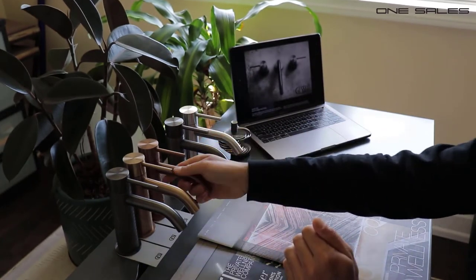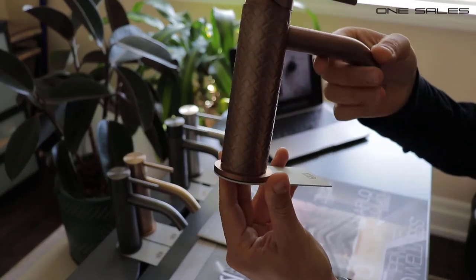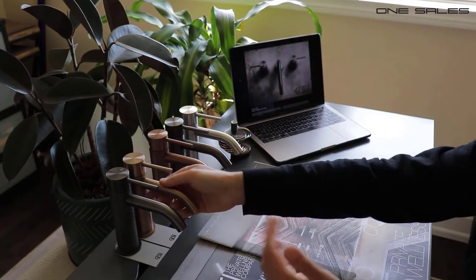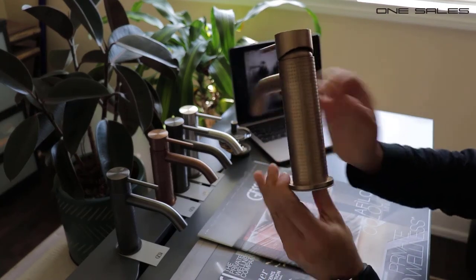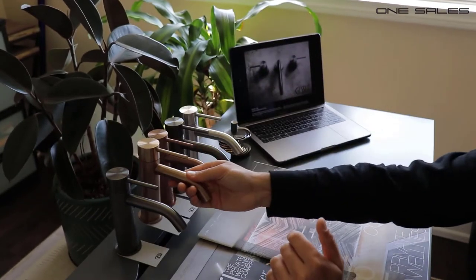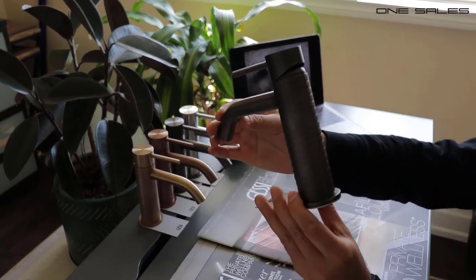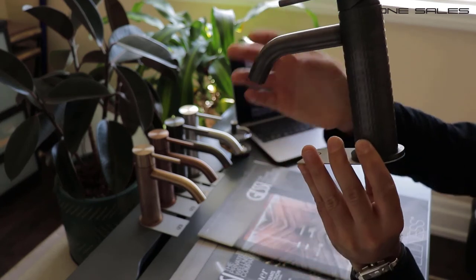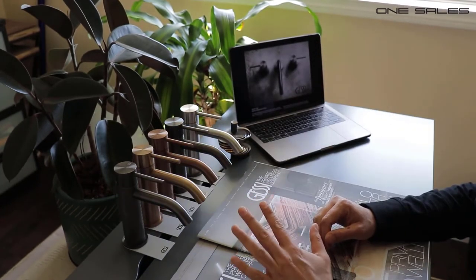Third, we are looking at the Intreccio. The Intreccio has an X pattern or diamond shape machined into the fixture — these are not cast, these are all machined products. Fourth, the Chisello has little divots machined into it which creates a very interesting effect. Last but not least, and personally my favorite, is the Mechanica, which has a very interesting industrial or mechanical look to it, as the name suggests.